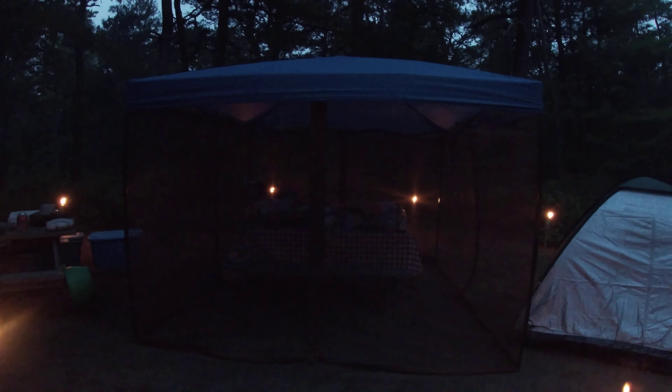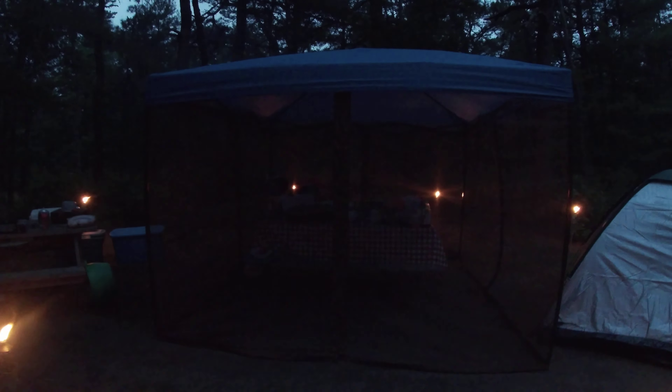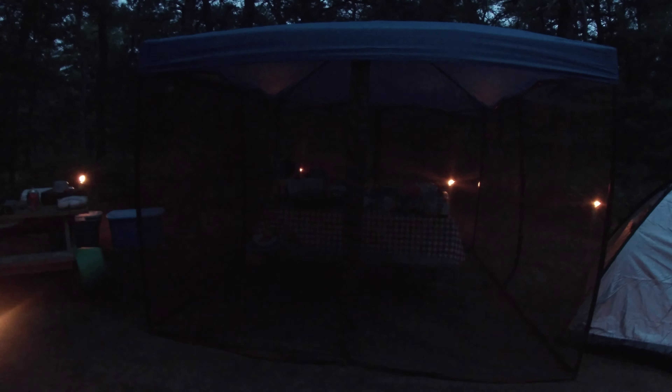This is the gazebo with nets around it where we eat. We have a table over there to eat, and of course the Blessed Mother over there. You can't really see inside because it's a little dark in there.